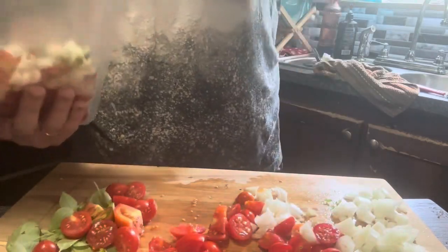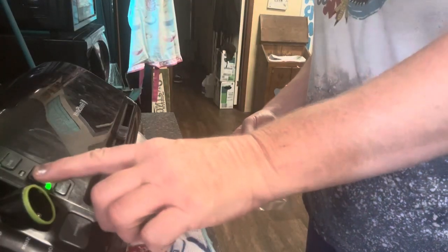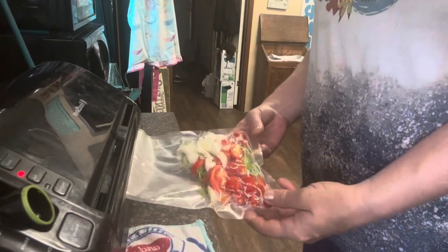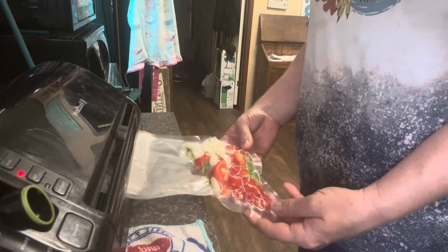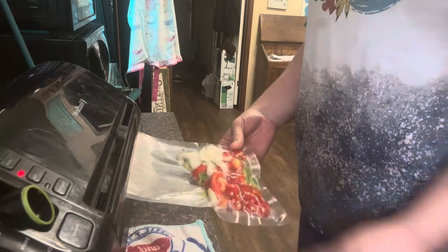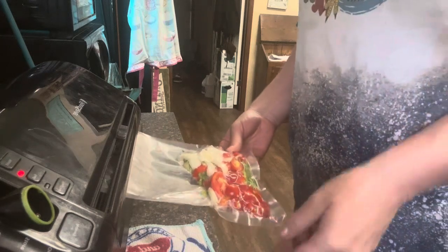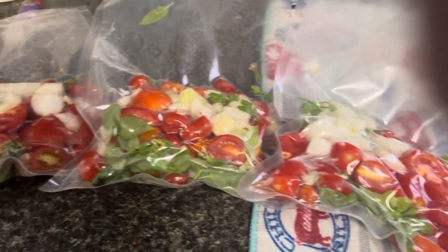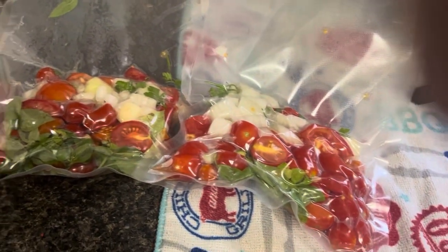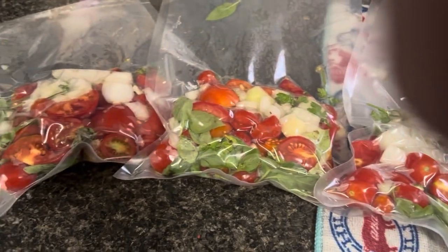All from the garden, friends. Look at that — ready for the freezer. It'll last for a long time. We got three yummy, delicious pasta meals just from the garden today. In a matter of a few minutes, friends, we got three yummy pasta meals for the freezer. All we need is homemade pasta. Goodbye, friends.